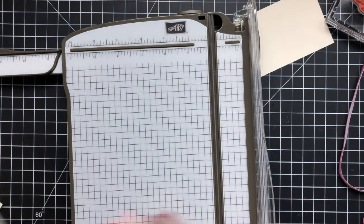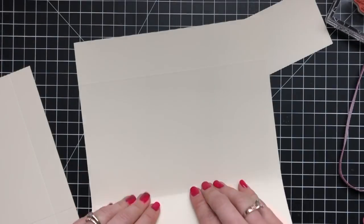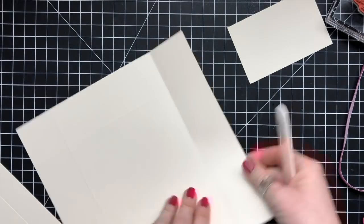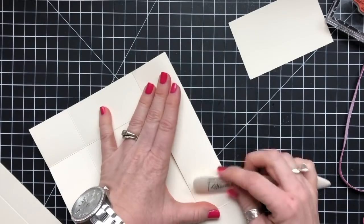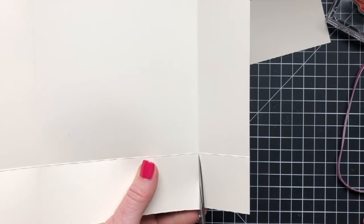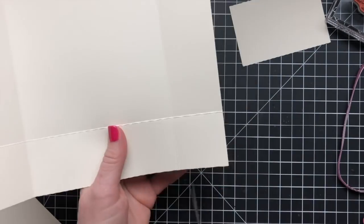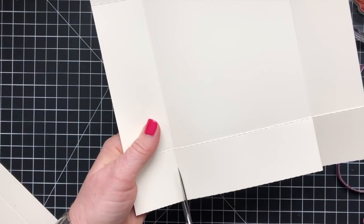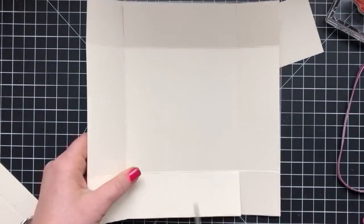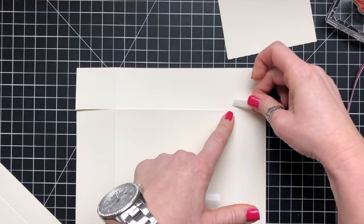After doing all the scoring, fold on all the score lines and do a little trimming. These types of boxes are very straightforward — trim in on one side of two opposite sides. The little squares make your tabs, so trim in on one edge, then trim in on the opposite side, and do this for the lid as well. All designer series piece measurements are listed in the description and on my blog.